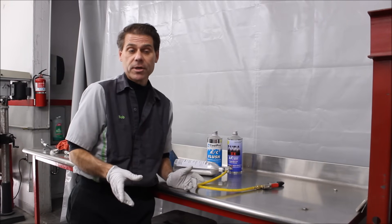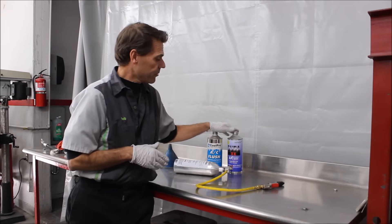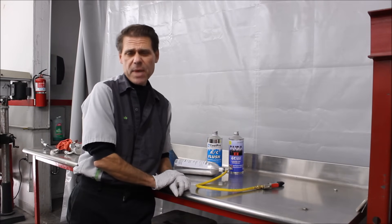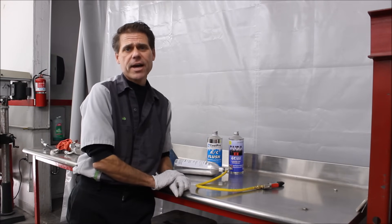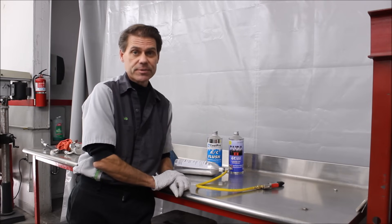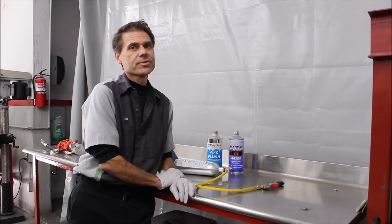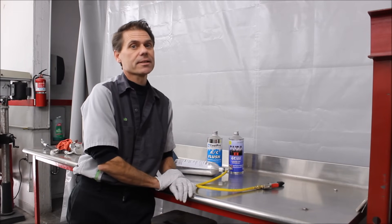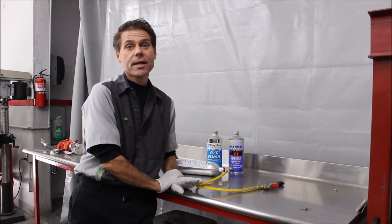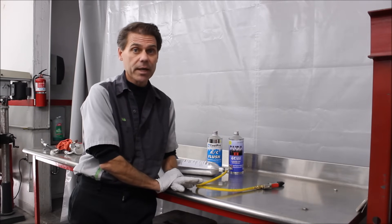As far as flush chemicals, we sell the CoolPro AC flush. There are flushes like Dura that are out on the market, and other brands as well. The main thing is that it's a fast-evaporating solvent designed for air conditioning systems that will not leave residue. A lot of people use other chemicals not designated for air conditioning — that's at your own risk. It may work, it may not. It might dilute the oil within the system, or it might be chemically incompatible.